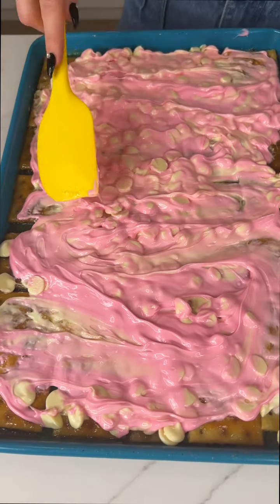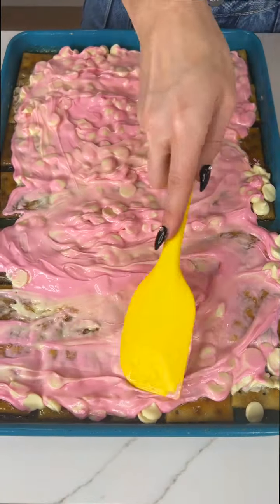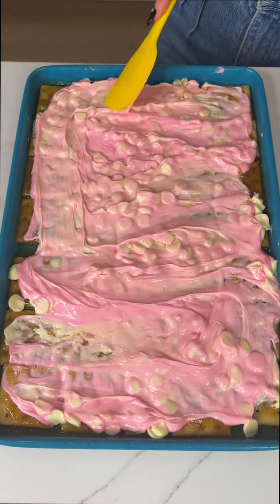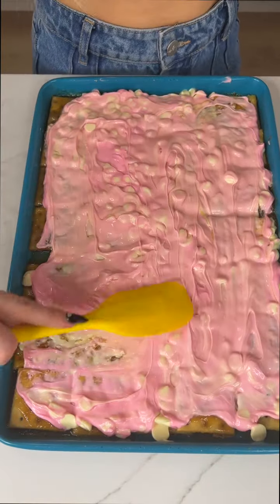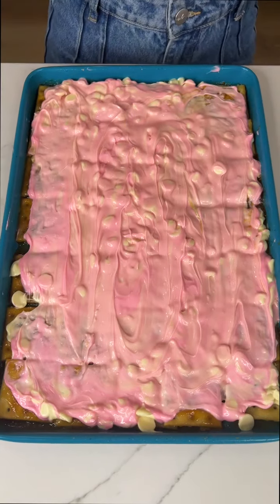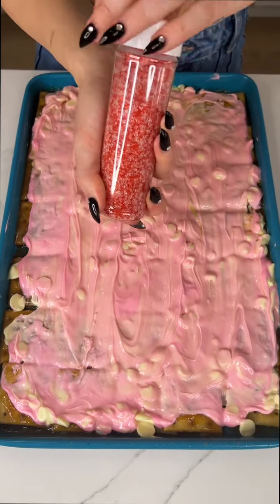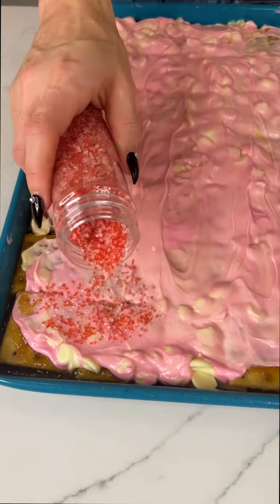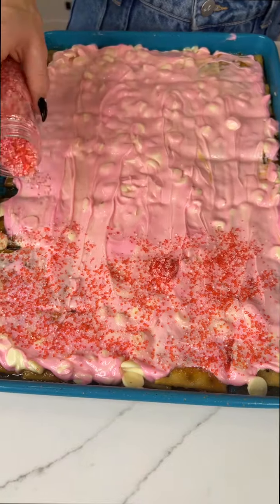It's okay if it doesn't melt all the way with those white chocolate chips. You could, if you want, put it back in the oven to finish the melting, or you could just leave it to give it a little extra texture. I'm going to leave it because I just love that white chocolate. Now this part's optional, but I've got some sprinkles I'm going to add. Valentine's sprinkles aren't out at my local store quite yet, but I did have these already in my pantry, so I'm going to go ahead and use them. I think these ones taste really good.